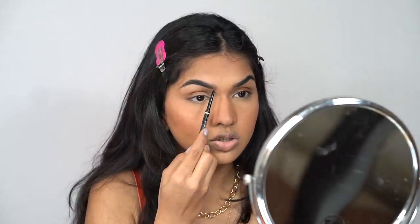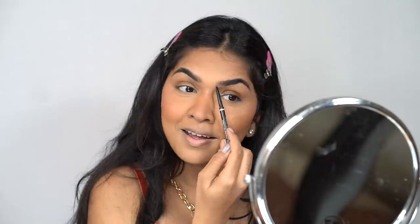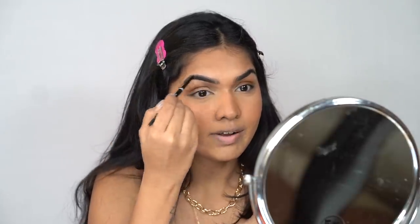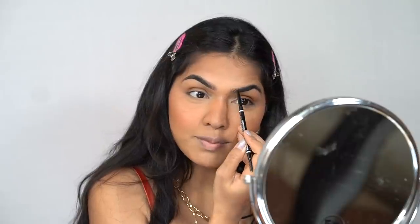Now let's go in with brows. I'm using the NYX Micro Brow Pencil in the shade Espresso — just combing my brows and applying this. I've been humming 'Sadakuta' — it's one of those songs where the first time you hear it you're like 'okay, fine' and then later when everybody starts doing it, it kind of rhymes and makes sense. It's kind of funny! Alright, on to eyes.